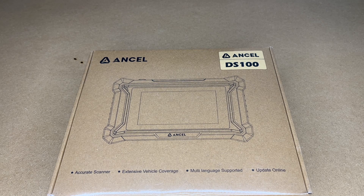Welcome. In this video I'm going to be taking a look at this Ancel DS100 OBD2 scanner. This was provided to me by the distributor, but they're not compensating me for this video and they're not reviewing it before I post it. If you find this video helpful and you want to purchase one, I'll put a link in the description — using that link helps me out a little bit.